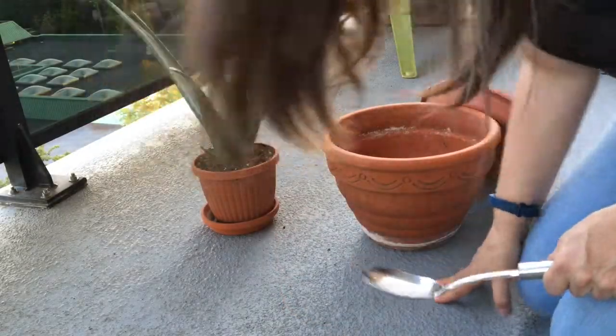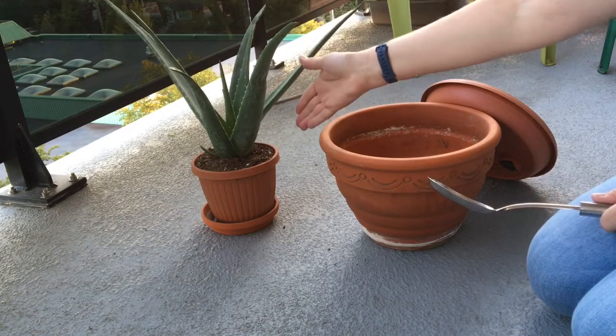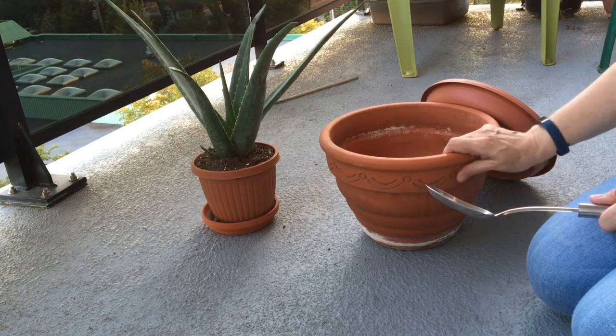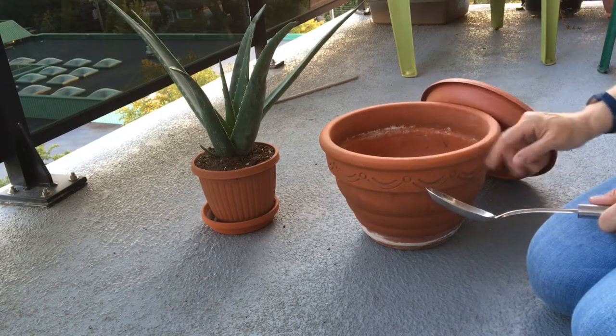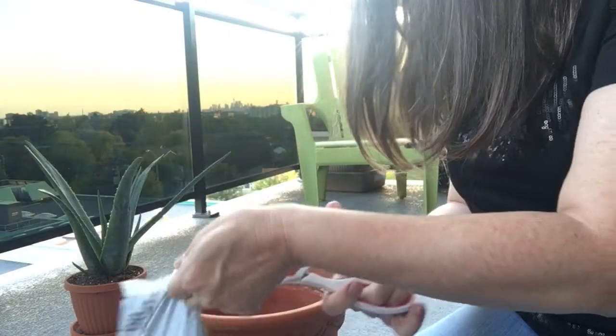So I bought an aloe plant yesterday and clearly the pot is insufficient. So I washed this pot — this came from my balcony, I had radishes in it — I've given it a basic wash and I'm going to transplant it. So I'm going to start by placing some soil at the bottom of the pot.